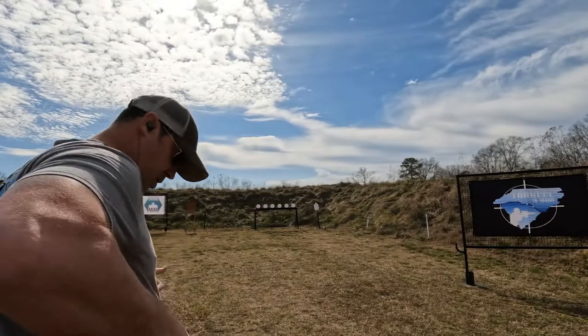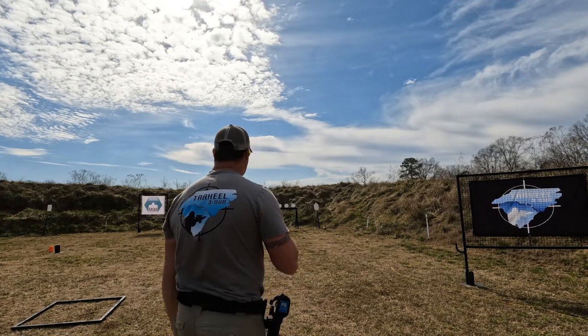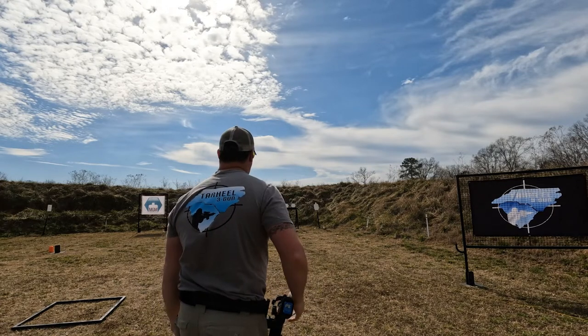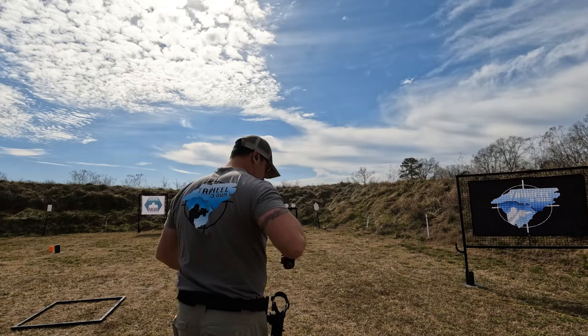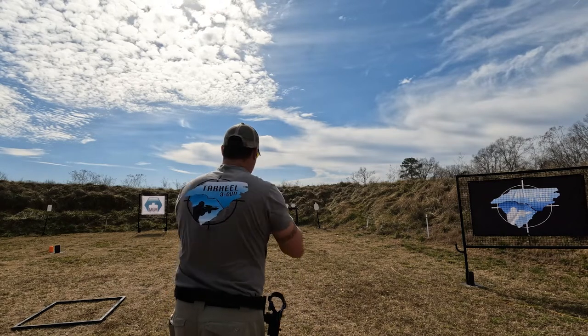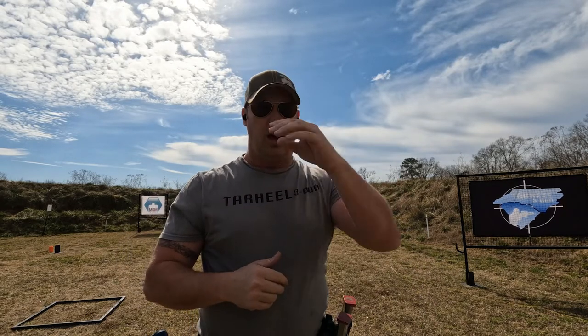We'll switch this over into live fire. We're at about 15 yards, par time set at 1.3. I missed that first shot — I was worried about the time. The runs were coming in around 1.2 to 1.25 seconds. Slow down, focus on the mechanics; if you're starting to pick up misses, slow down, get the hits, call the shots, and then gradually speed back up.